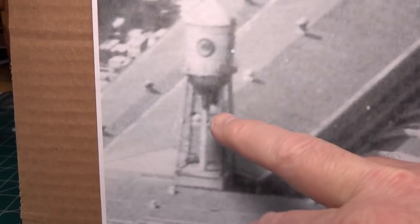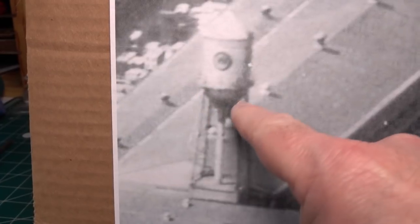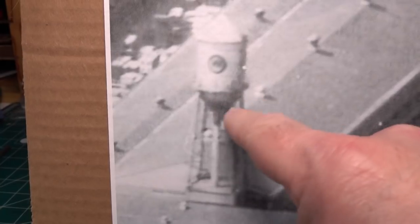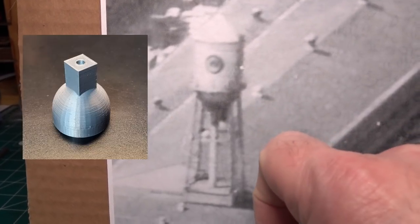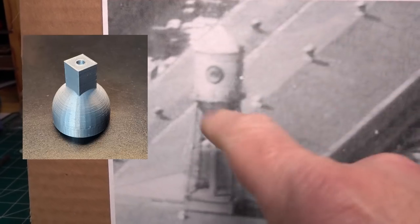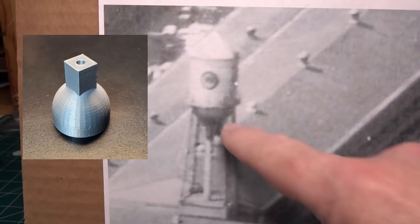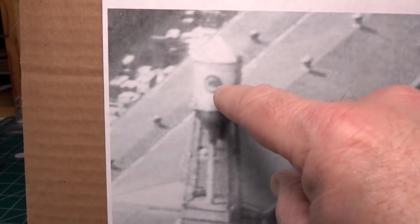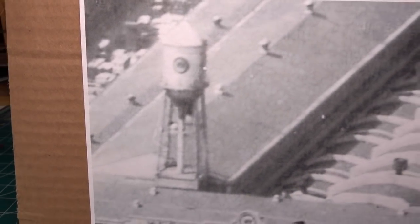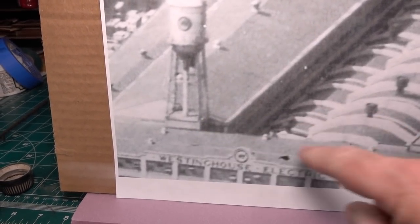I'm going to use a Titchy water tower, probably only two of the three side sections. The bottom piece is a different shape than the Titchy kit — it has a little rectangular protrusion — so I had a friend 3D print a part for that. That'll go with the Titchy tank with one section cut off. I have the post-war Westinghouse logo decal and I'm thinking of placing it somewhere on the roof.